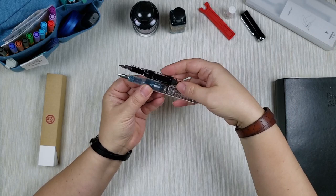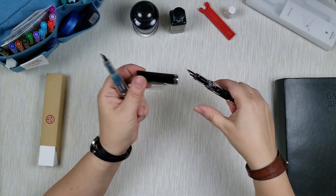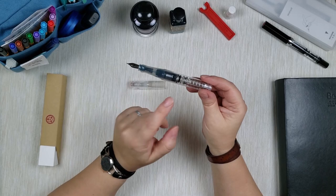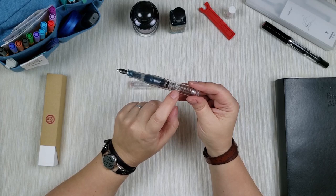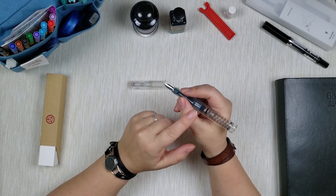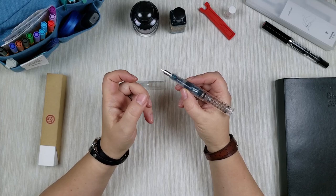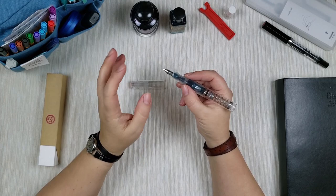Holding them side by side, the barrel on the Eco is just a little bit taller since the pen itself is taller, so you'll have more ink capacity, but the Go still has a really big barrel for its size. The plastic on the Go is slightly different — the Eco has a glassy clear plastic, while the Go is a little bit frosted and smoother to touch. It's nicer to hold; there's a tiny bit more give — almost like a resin-treated plastic — so it has a softer feel even though it's not actually soft.